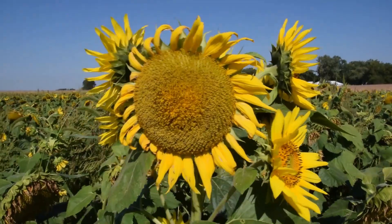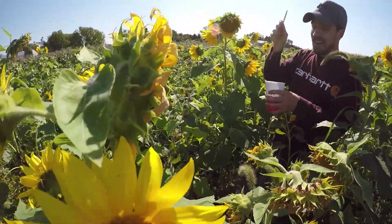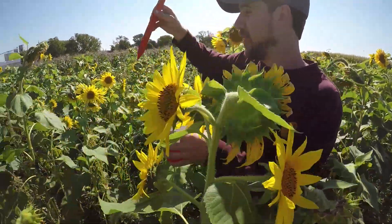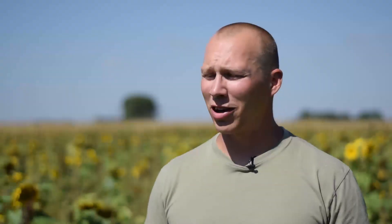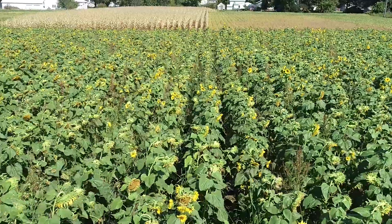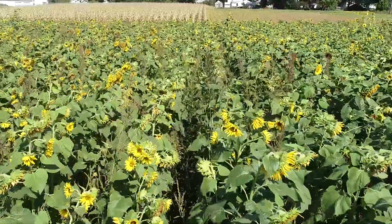Sunflowers are really susceptible to white mold, so almost every single sunflower out here we stabbed the back of it with a wooden stake that had been dipped in white mold infested potato dextrose broth. That's just white mold that we blended up, then stabbed it to create an entry wound, and that'll infect the head and get the plant sick. That's why we plant sunflowers — it's a very good host for white mold.